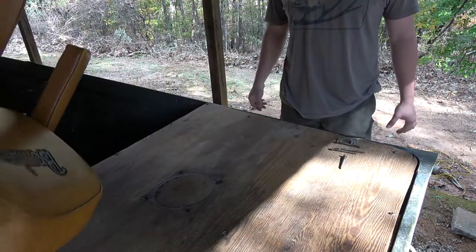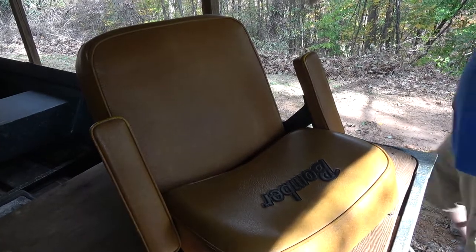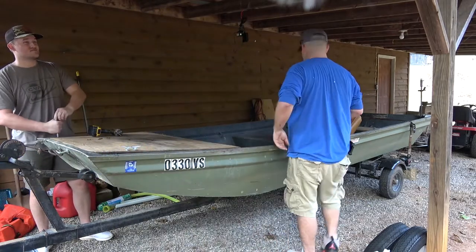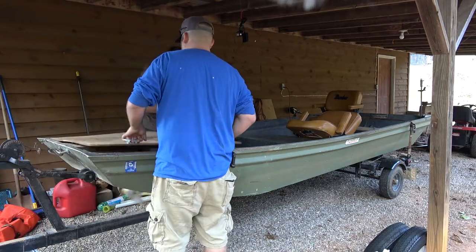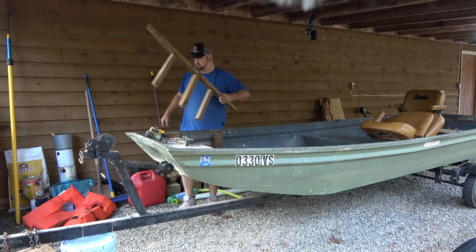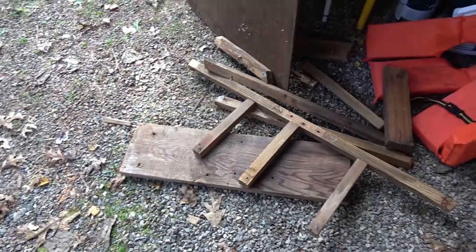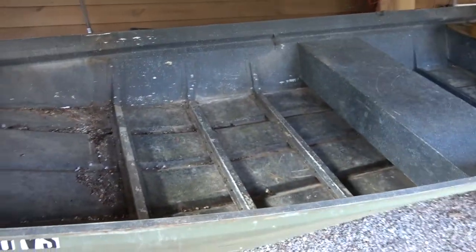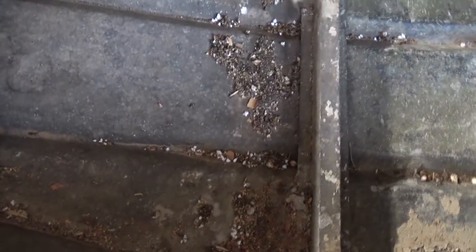All right, guys, all the wood is out, laying over there — wasn't in that great shape, but we got it all pulled out. We got a couple of holes, we got a repair, but it looks pretty good. A lot more room. We can play around with and customize here, but we're going to get the pressure washer and clean this out real quick and we'll come back and tell you how it's going.